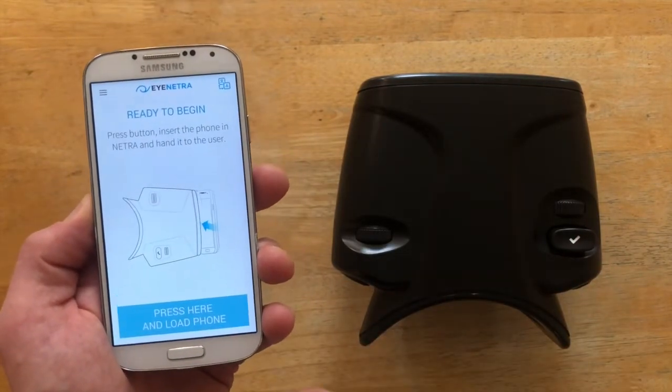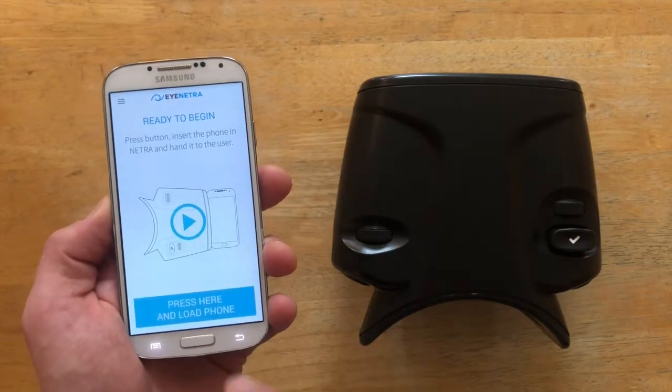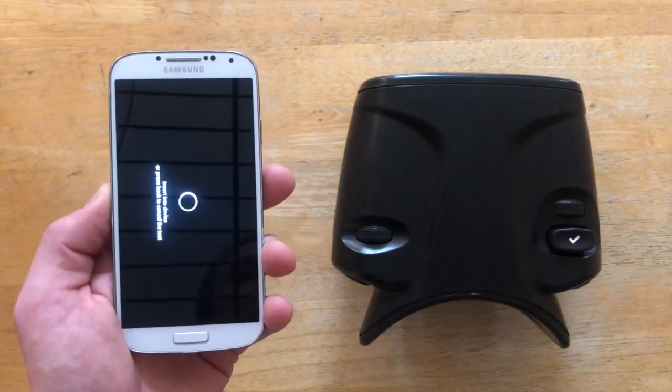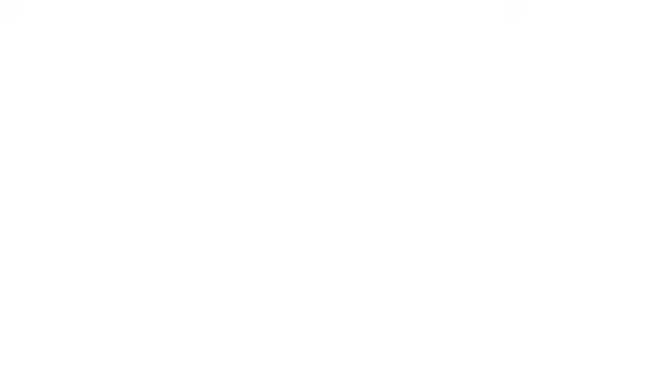This part of the tutorial is showing us how to insert the phone into the device. Click and press to load the phone. Once you see a black screen, you know you're ready to insert the phone into the autorefractor. Insert the bottom of the phone first, then clip in the top, making sure the iNetra logo is face up.